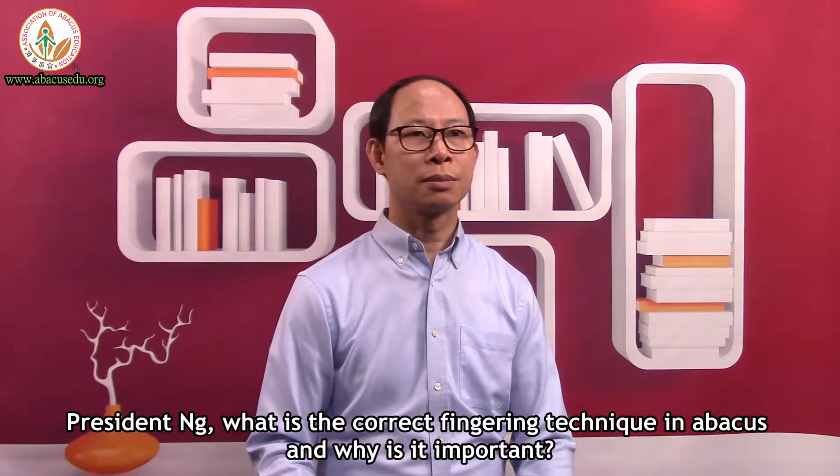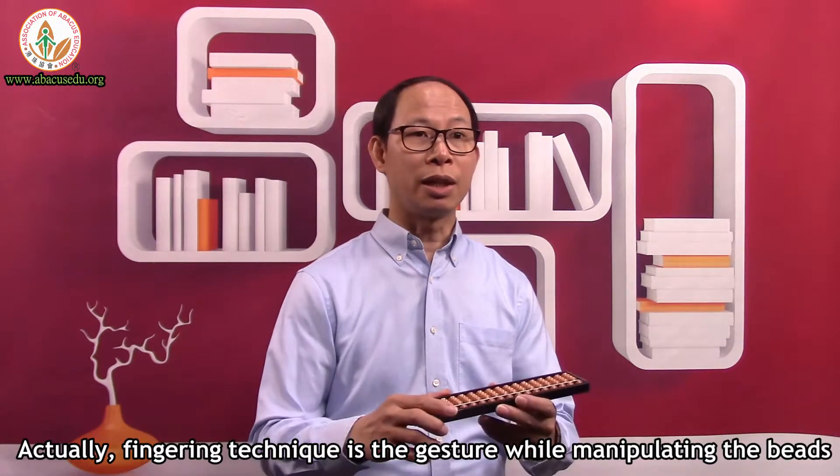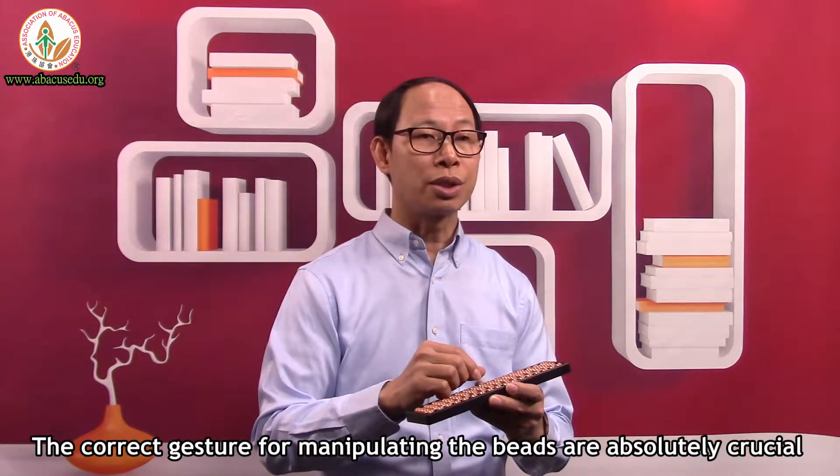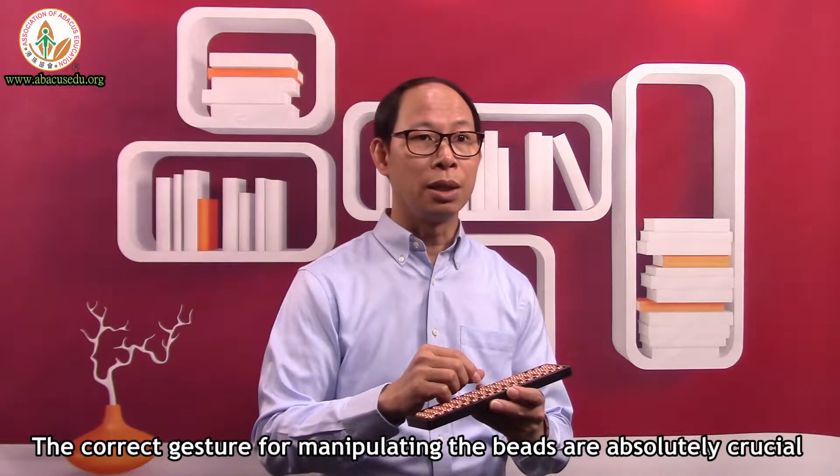What is the correct fingering technique in Abacus and why is it important? Fingering technique is the gesture while manipulating the beads. The correct gestures for manipulating the beads are absolutely crucial.